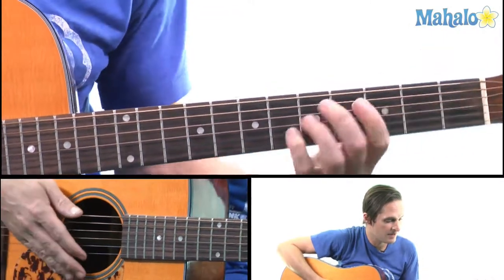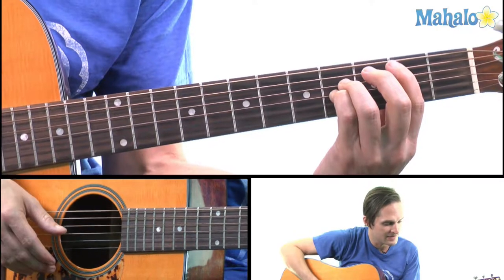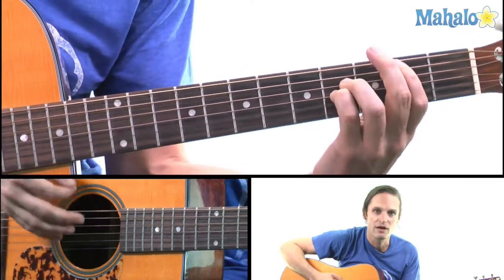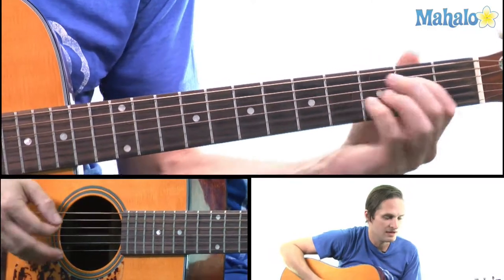Then you're going to go to B, the B5 chord, which is the A string on the second fret and the D and G string on the fourth fret. B and then E.